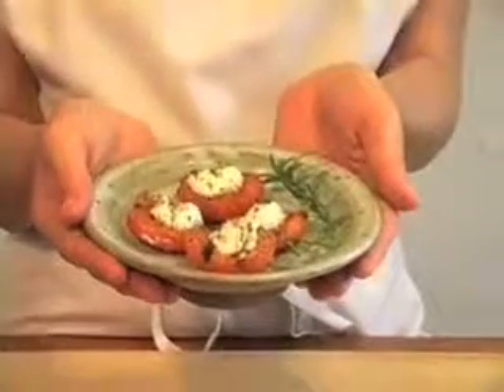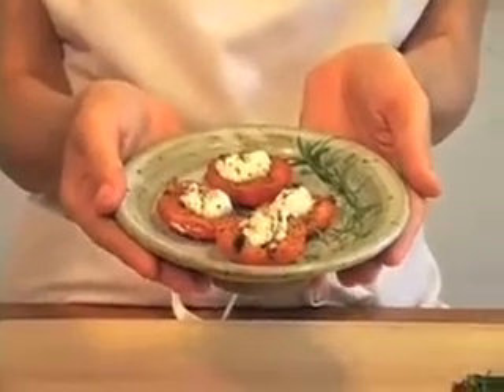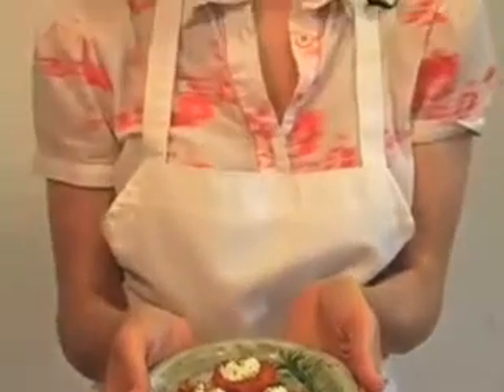And voila — grilled apricots with goat cheese and balsamic vinaigrette. For a different and sweeter take on this dish, grill the apricots the same way but skip the salt and pepper, fill them with goat cheese, and when you're ready to serve, drizzle them with a little honey and top with a few fresh mint leaves.